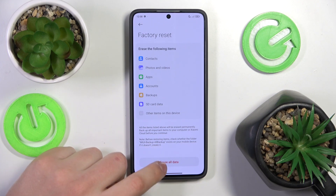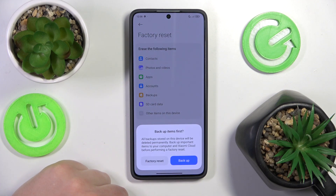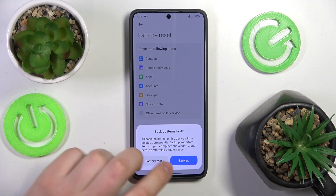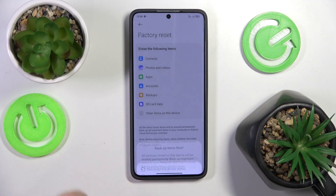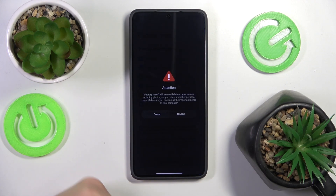Anyway, here you've got to tap the Erase All Data button. As already mentioned, you can back up the data before actually proceeding with the hard reset, or you can just tap Factory Reset and perform it.